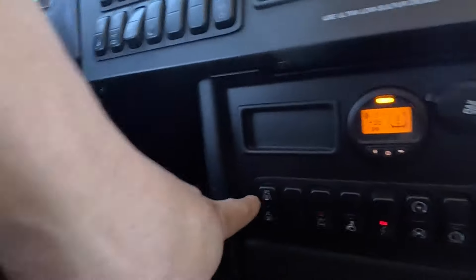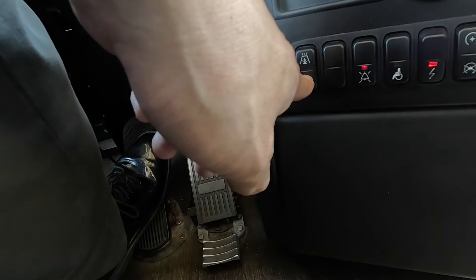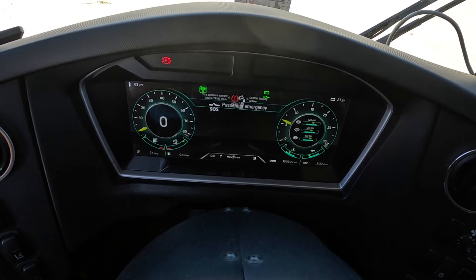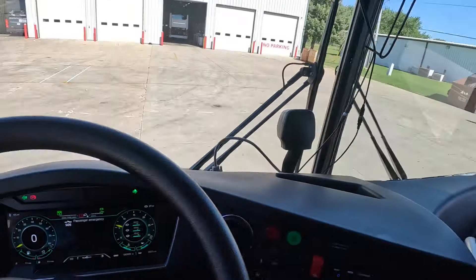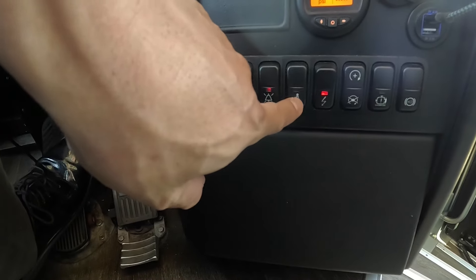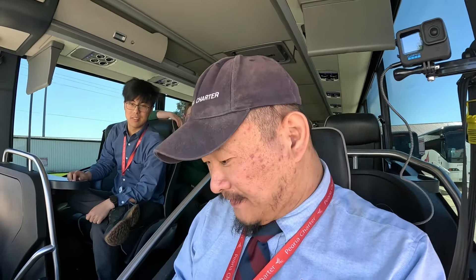This is the preheat button — it turns on the preheater for winter conditions. This bell button allows the driver to control the passenger alarm: once a passenger pushes the red button in their service panel, an SOS light comes on the dash. Pushing up on this switch will disable passengers from being able to trigger that alarm. To the right is the wheelchair lift button — activating it starts an annoying beeping sound, and the coach will not go into drive until it's turned back off.